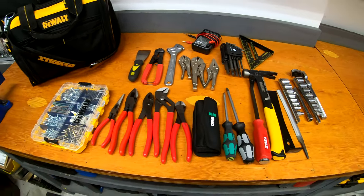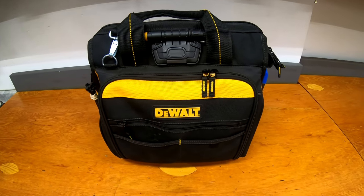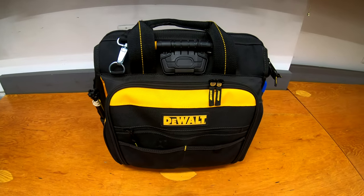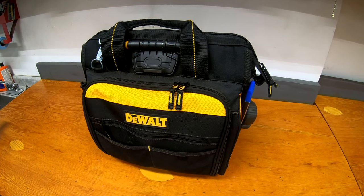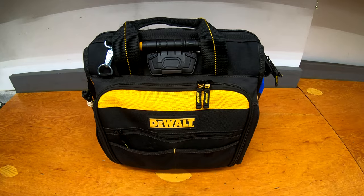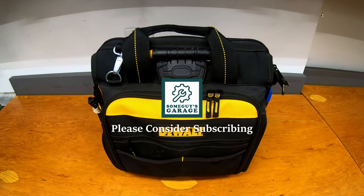So that's what makes up the bulk of the inside of the tool kit — that's what's in my service bag right now. I imagine some things will change as I go and figure out what tools I need or don't need. If you have any suggestions about what I should have, or any must-have tools for general home fix-it jobs, let me know in the comments below. Otherwise, that's all for today — thanks for watching.